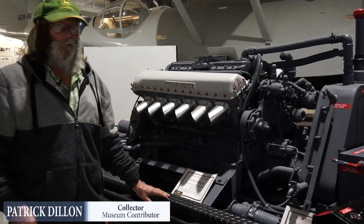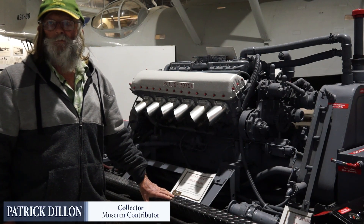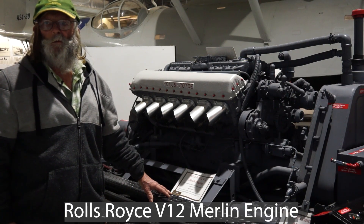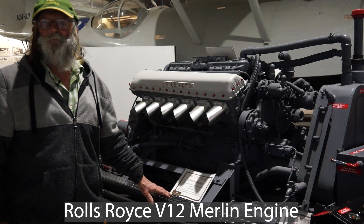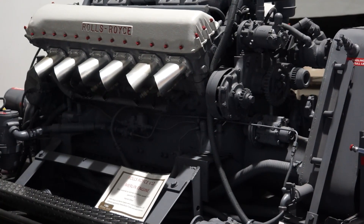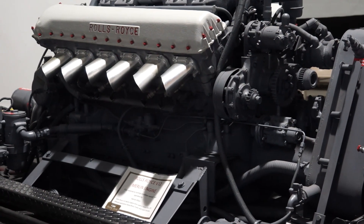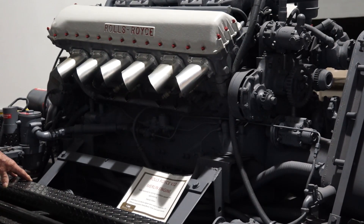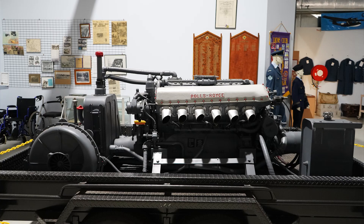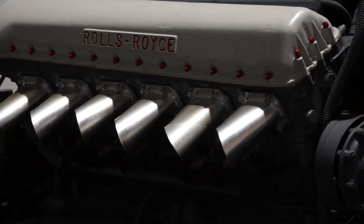This motor is a Rolls-Royce and it was built after the war, between 1945 and 1949. It was what they call an experimental motor. Rolls-Royce were deciding whether they were going to scrap metal another 5,000 of them after the war, or use them in passenger aircraft. So they tried to remove — and they did remove — a lot of the running gear that the actual Rolls-Royce Merlins had.